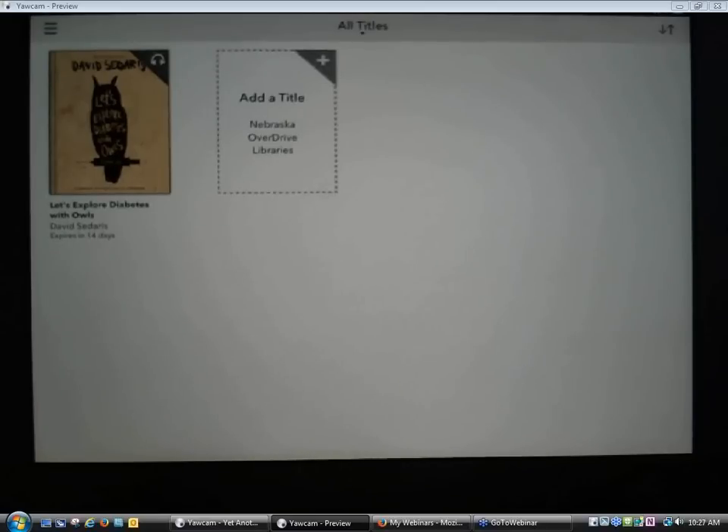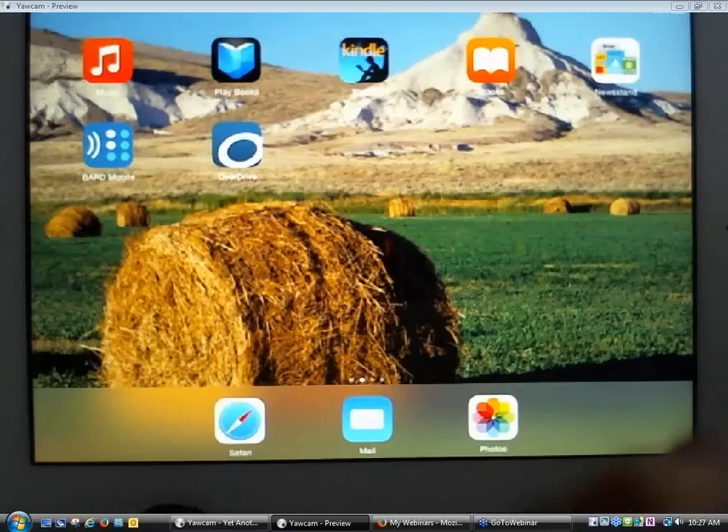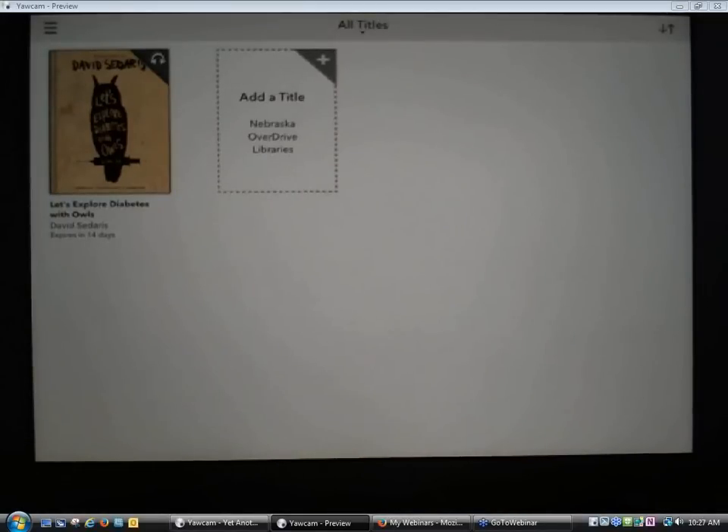Before we move on to the other device, does anybody have any questions about what we've reviewed so far? You can raise your hand and I'll unmute you, or type questions in the question area of the webinar interface. I've hit the Home button on the iPad and gone back to the Home screen. The OverDrive icon now appears on one of the screens on the iPad for future access. If a patron wanted to go back and restart listening to a book, they can just open the app, it goes to their bookshelf, and the audiobook we downloaded is still there.